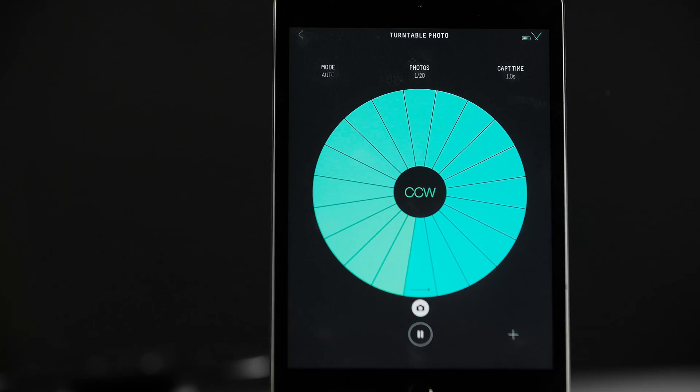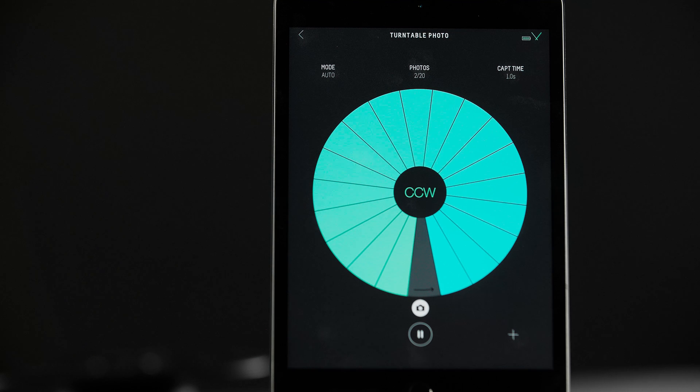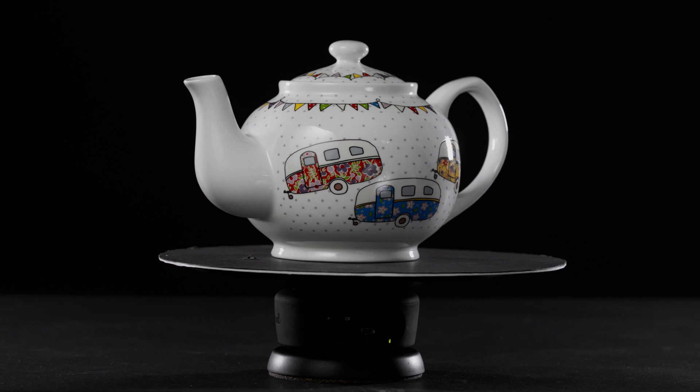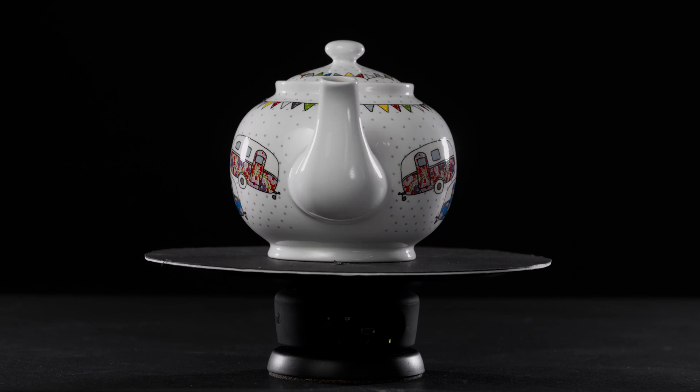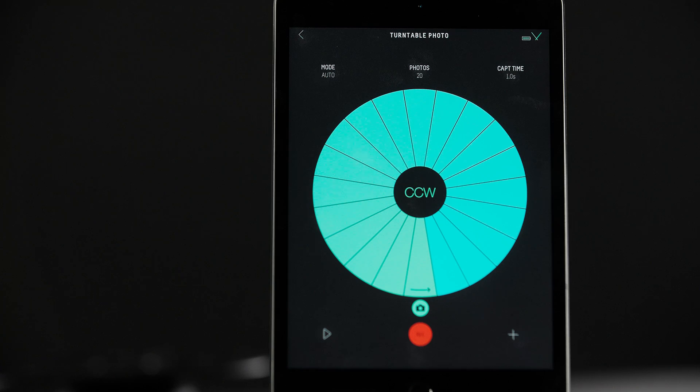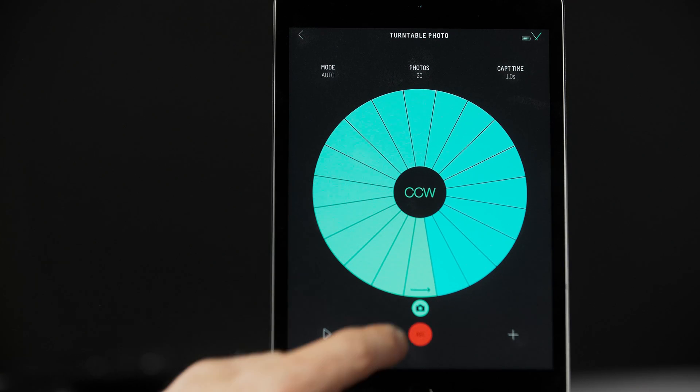You can preview your movement by hitting the play icon in the bottom left. This will run the movement without triggering the camera. Once you're happy with how the product looks and you've exposed your image, hit record.